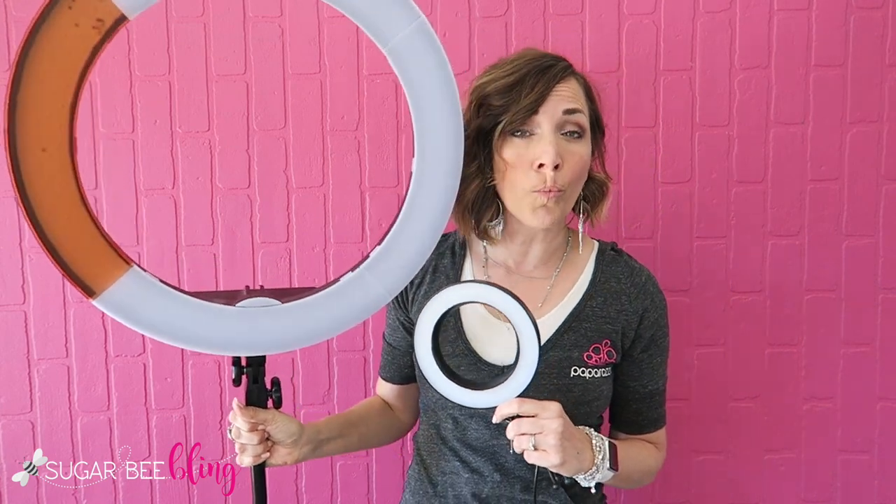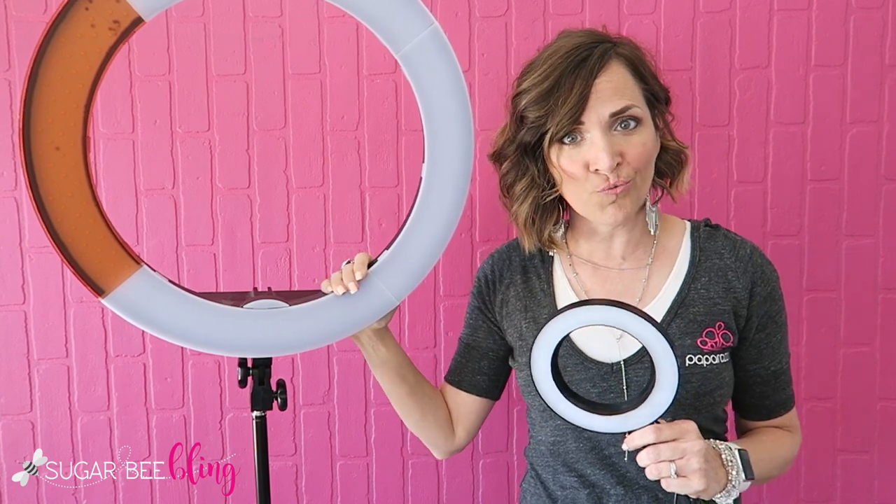If you plan on selling online using live sales, you also want to consider your lighting. You don't have to go out right away and purchase a lot of expensive lighting, but figure out what you have at home that might work to keep your area bright and well lit — maybe some lamps, or extra lighting up top. There are lighting options you can order called ring lights — it's a light that goes all the way around and it's pretty flattering. This is a very large ring light, and I also have this little bitty desk ring light. You can try out different versions of ring lights if you're at that point.